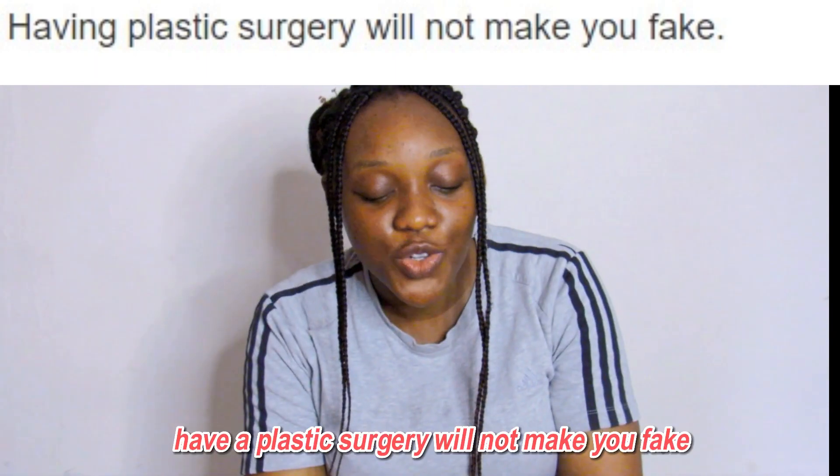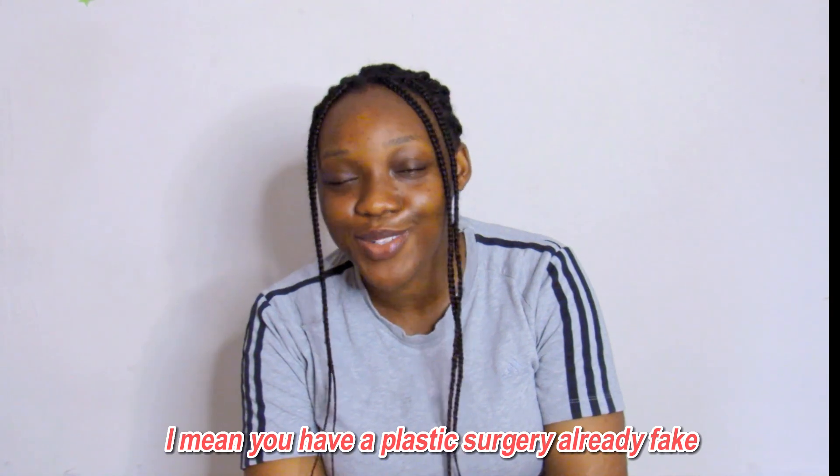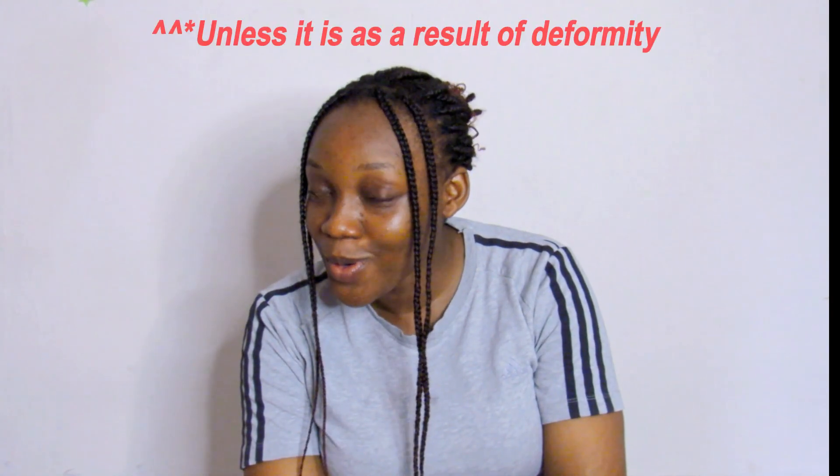Having plastic surgery will not make you fake. I mean, if you're having plastic surgery, you're already fake. Why not just be real? Go and check the definition of fake.